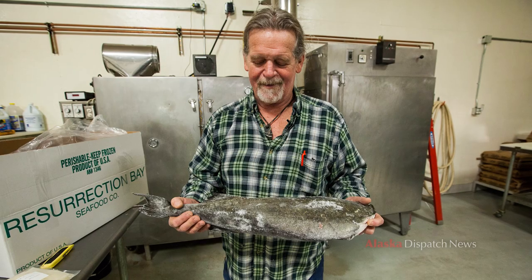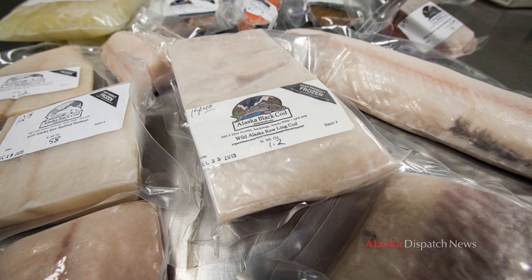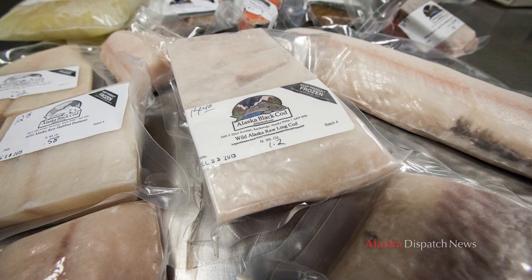My name is Rich Clark. I'm the operations manager here at Alaska Black Cod, and I actually smoke all the fish, cut all the fish, pick it up, and distribute it.